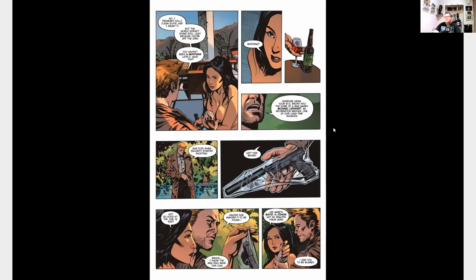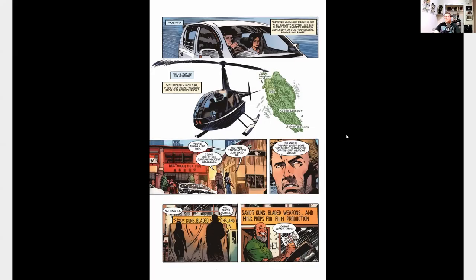Then we get to Malaysia where we meet our main character for this book — her name is Joanna Tan — and she is some sort of agent or gun for hire. She is told by this man named Brooks, who is her friend, that this gun can be traced back to her, so it seems like someone's trying to set her up and frame her for murder.